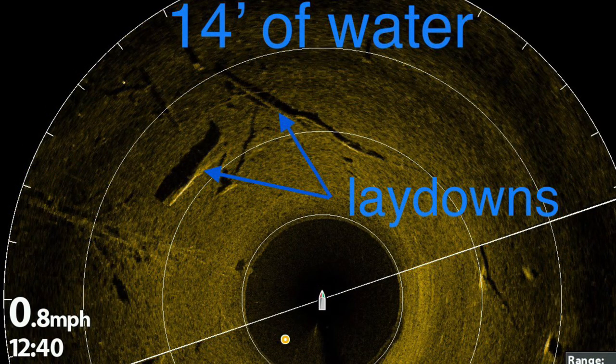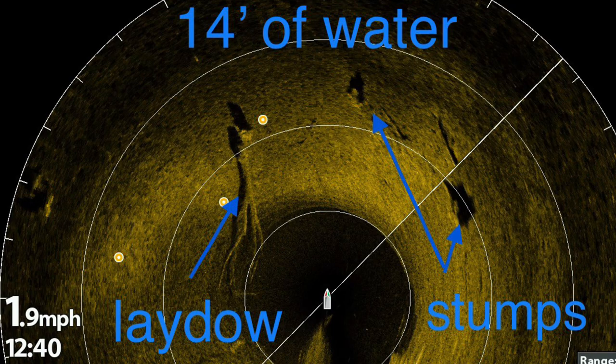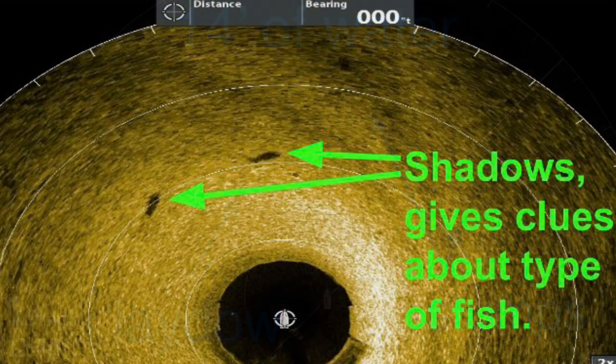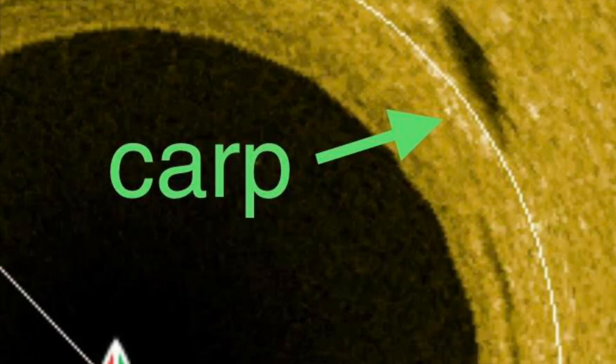In the first picture you will see lay downs in 14 feet of water. In the second you will see a nice big long lay down and some stumps, and the Mega 360 will show you where to cast. Use the shape of the shadows of the fish to determine if it's your target species. The fork tail of this shadow clearly reveals that it's a carp.